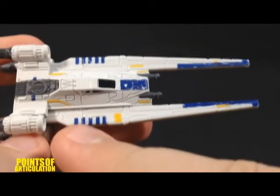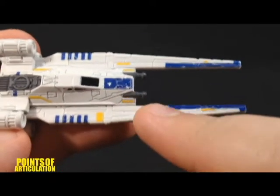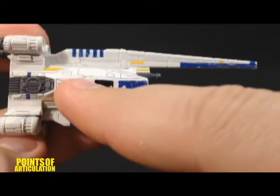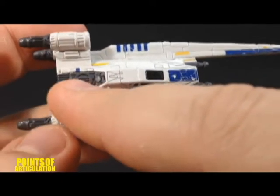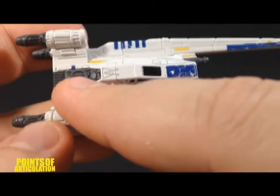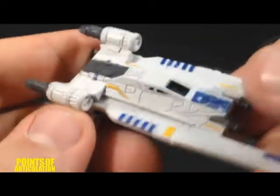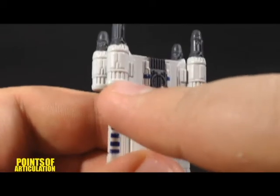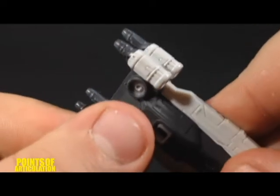Looking at the mold, we can see nice panel work going down these wings. And then we have our guns, which are molded pretty well. And nice panel work and lines on the main cockpit section.